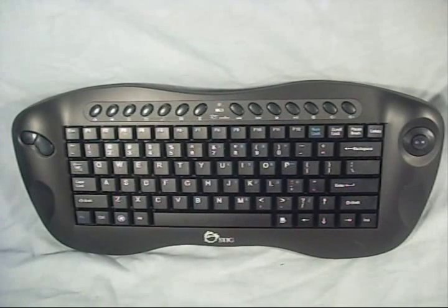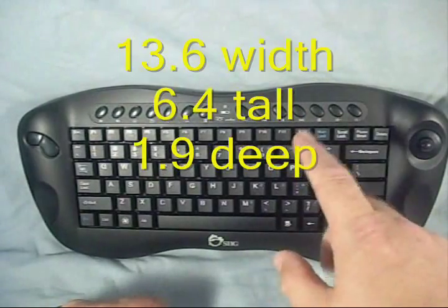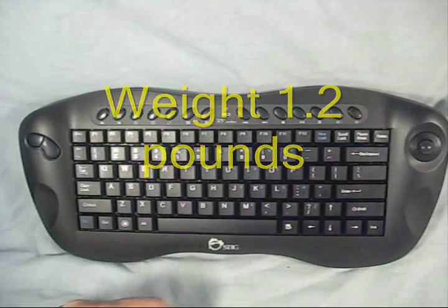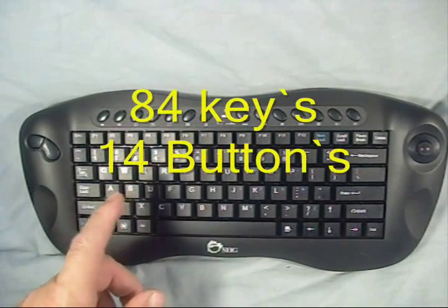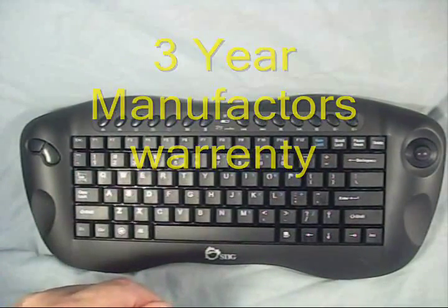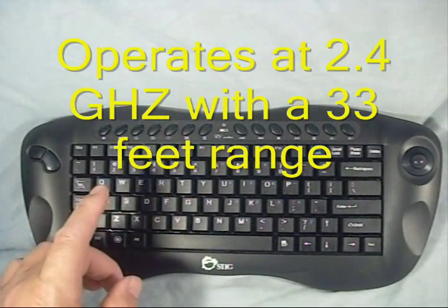For the specs: this unit is 13.6 inches wide, 6.4 inches tall, and 1.9 inches deep. It weighs just over a pound — 1.2 pounds. It has a key quantity of 84 and 14 buttons. It covers a three-year warranty, operates at 2.4 gigahertz, and will operate up to 33 feet away from the transceiver.